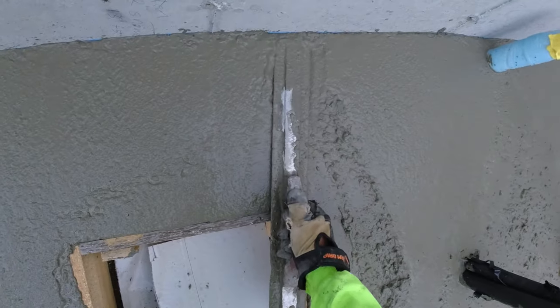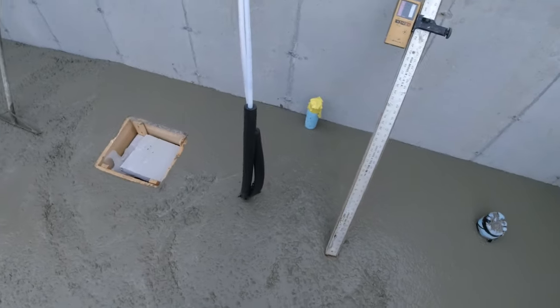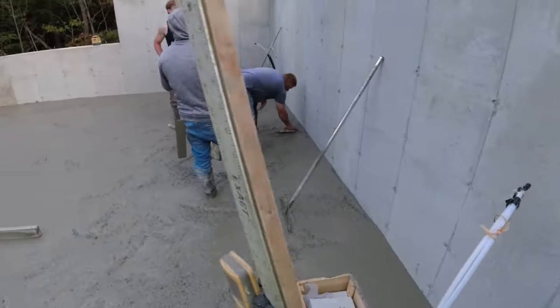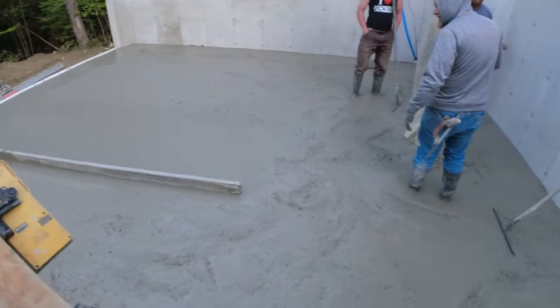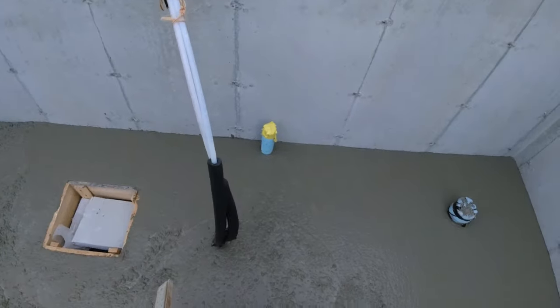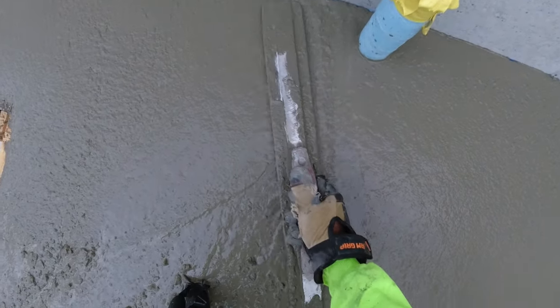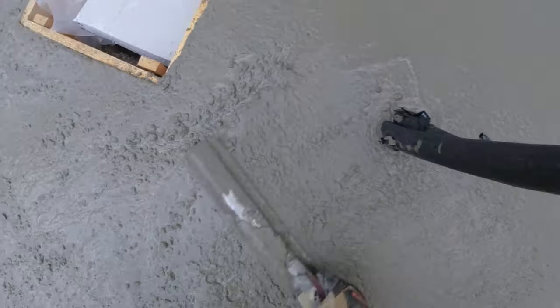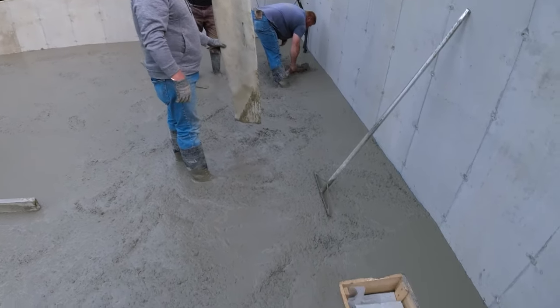Discussion about whether they need a couple extra buckets of concrete. The crew debates — Home Depot buckets or Lowe's buckets — and jokes around. Mike is too busy to weigh in. Eventually someone decides to scoop it out over the wall, and "lover boy" is tasked with making the call. The concrete itself is telling them they need a few buckets.